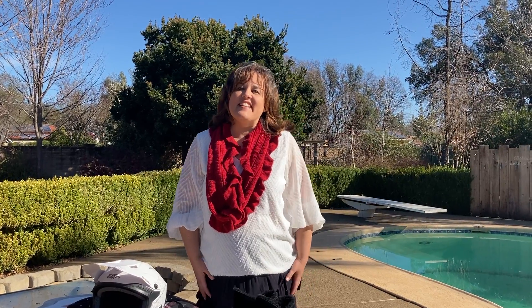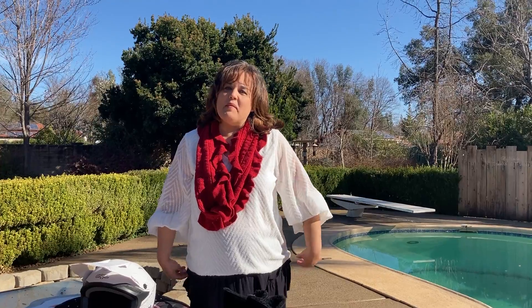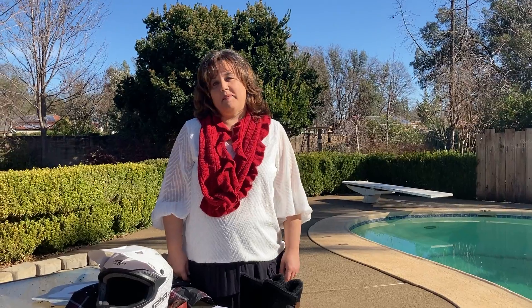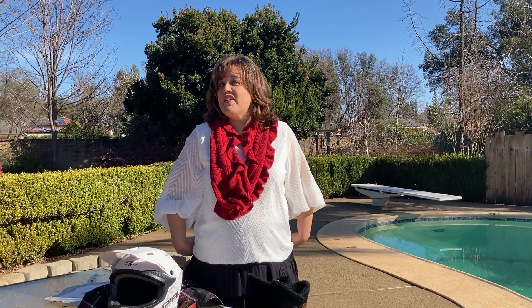Hi everybody! I'm so excited that you're joining us for Kids Church today and that we're learning about the armor of God and how we can use that in our lives to be better connected to Jesus. My name is Mrs. Gibson and I know I haven't met many of you because I'm kind of new here, but I'm so excited to be part of this program today and hopefully soon we'll be able to do this in person so I can actually meet all of you.